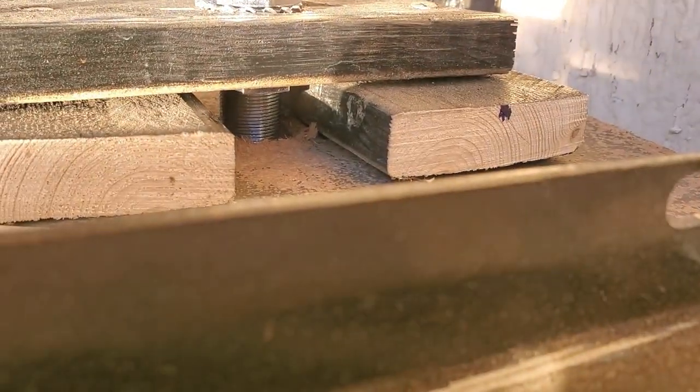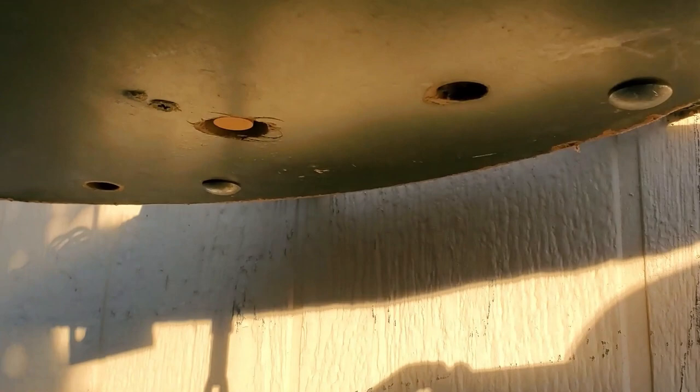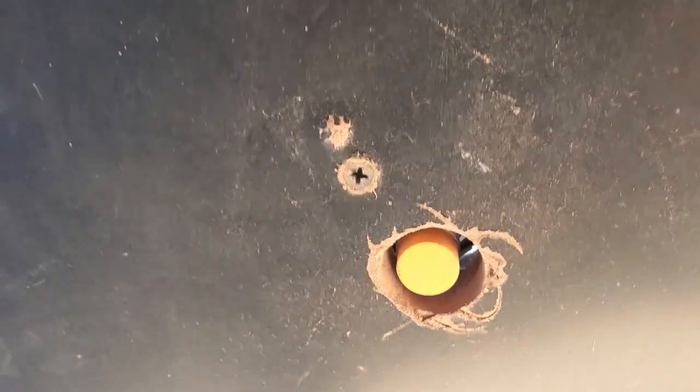The hole I used to border the sensor into is larger than the diameter of the sensor face. This will prevent it from falsely sensing the platform and being triggered.